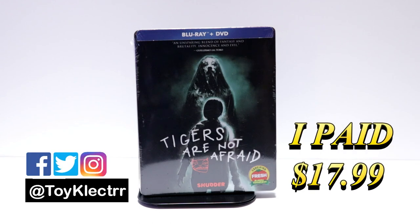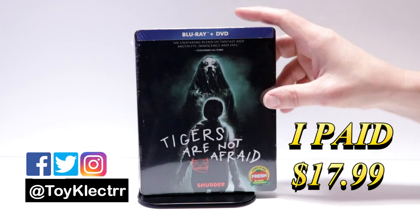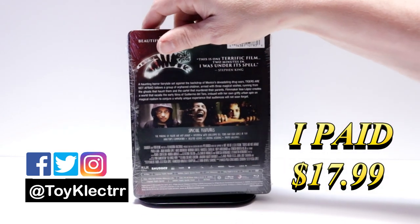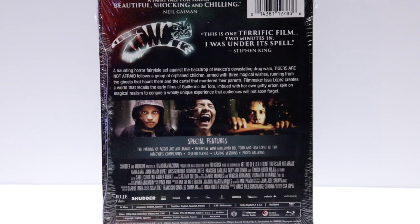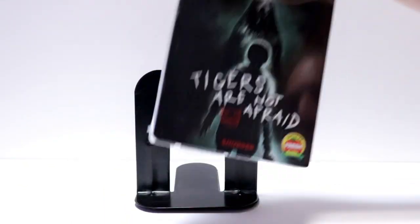So today I've received my order from Shout Factory for Tigers Are Not Afraid. This is a Blu-ray DVD combo pack Steelbook. Here's the front and here's the back. If you'd like to read up on it and check out the special features you can go ahead and pause and do so. I'm going to go ahead and remove this from the wrapper and we can take a closer look at this artwork.